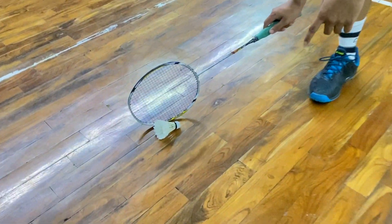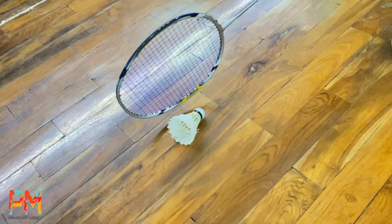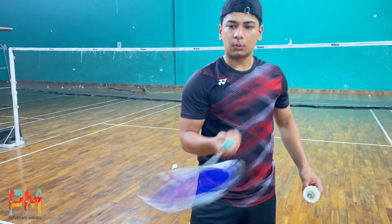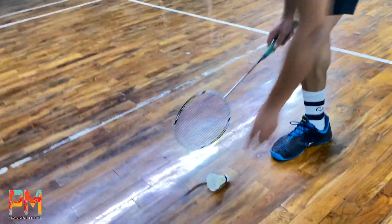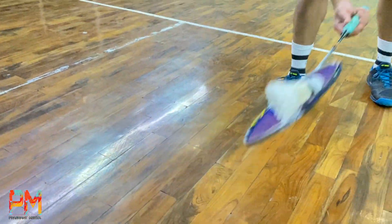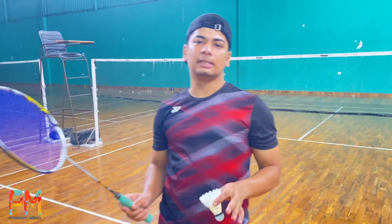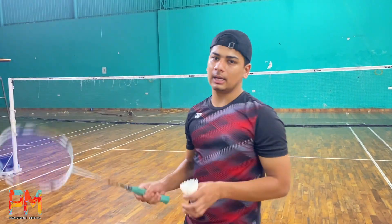You have to place the racket here and take it from this position. Once you do this, it's very simple. You need to practice with the racket and you can see the trick very easily. The first way is very easy as you can see.